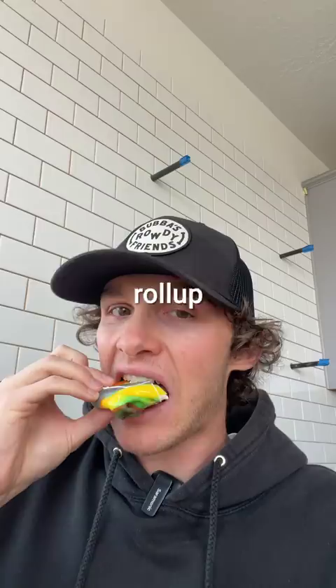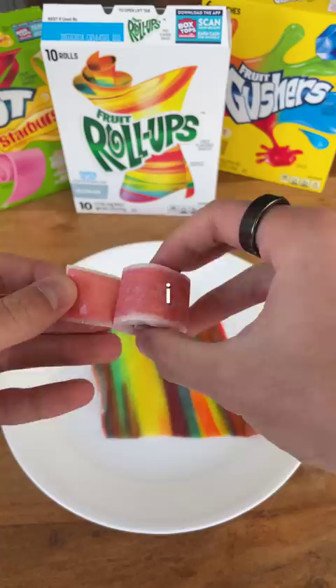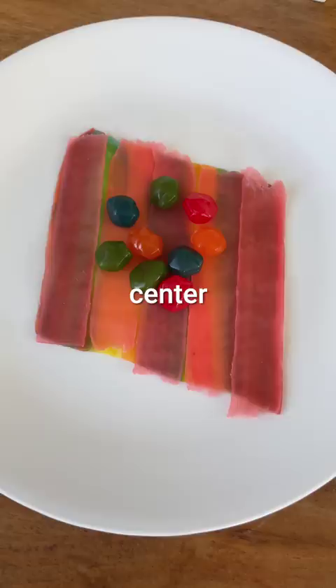But I can't settle for this — I want to make it even better. So I added a layer of fruit by the foot inside of the fruit roll-up, and of course a gushy center of gushers, and last but not least the ice cream. Let's see how it tastes. Oh! Tastes pretty good. I give this a 8 out of 10 and the other one a 9 out of 10.